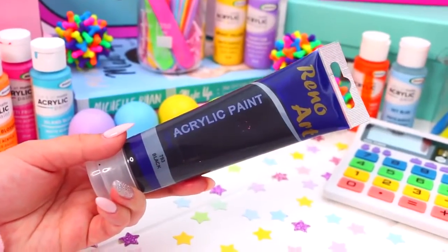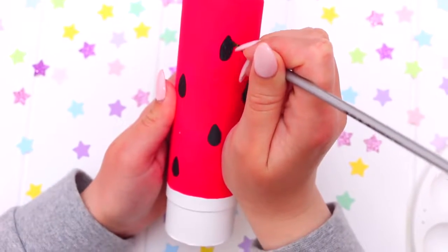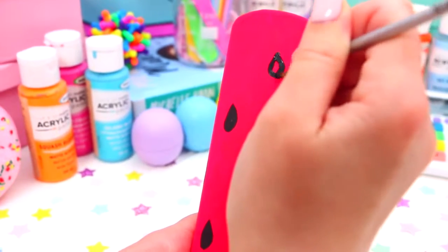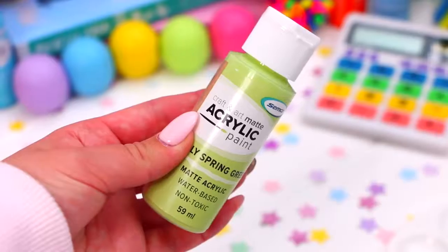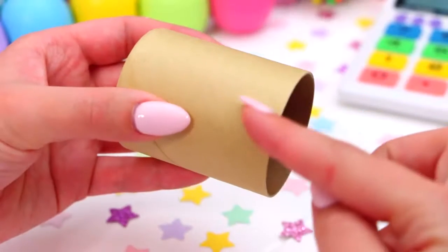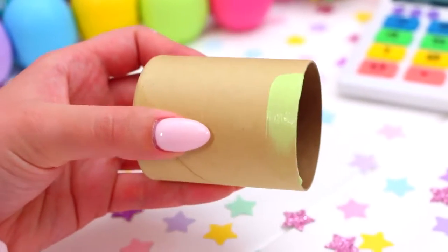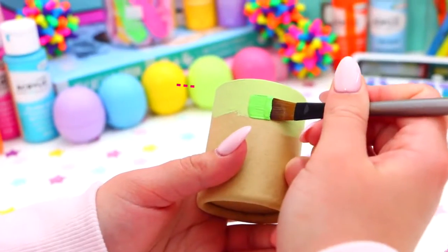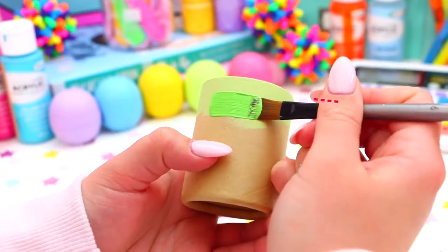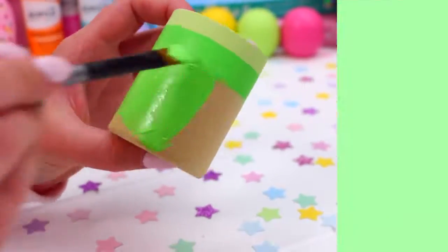Once it's dry, it's time to paint on the seeds. Don't worry if all your seeds don't look perfect — mine certainly didn't, and I think the more imperfect the better. They're really quirky seeds! Now for the top, use some light green paint and paint it around the bottom of the lid. Then take a darker green paint, leave a strip of the lighter colour visible, and paint the rest of it green. Let this dry.